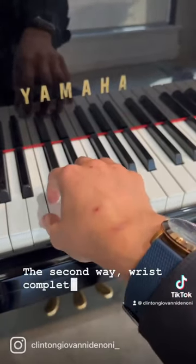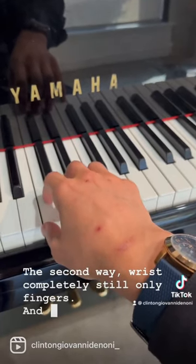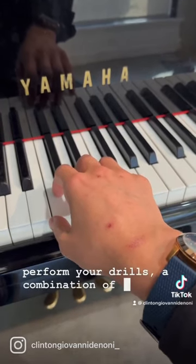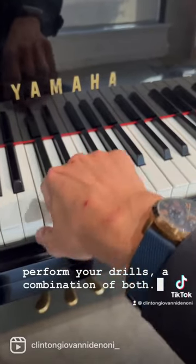The second way: wrist completely still, only fingers. And the third way, which is the way you actually want to perform your trills, a combination of both. Enjoy.